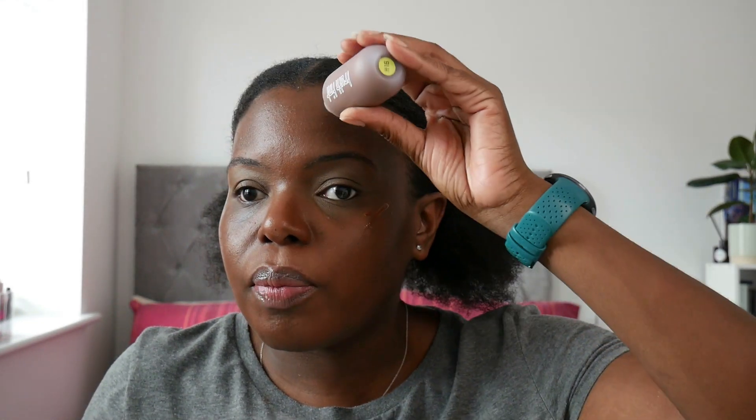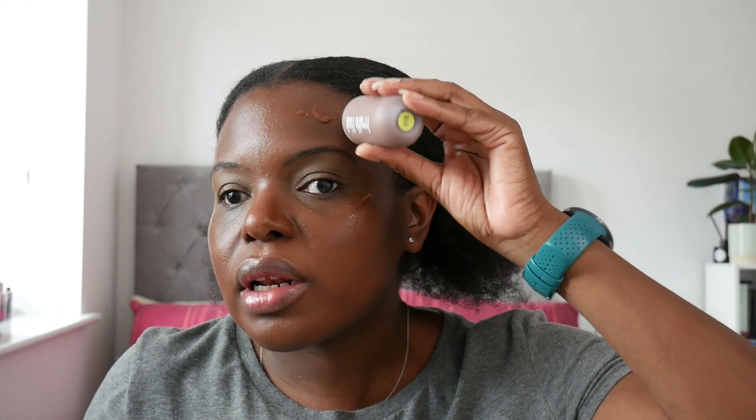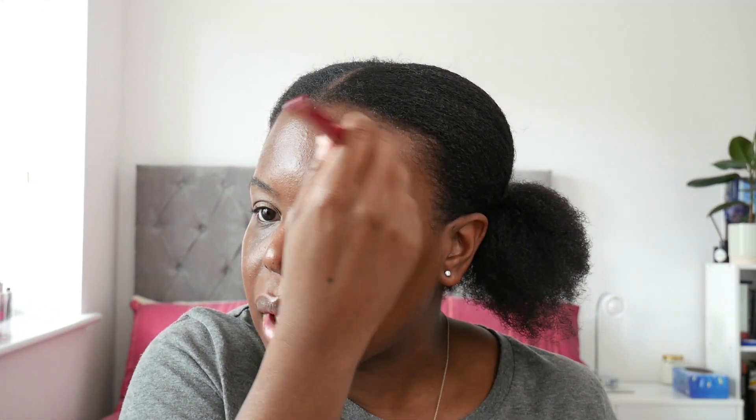I did watch a TikTok where Mitchell said if you want to build it up and make the coverage a bit fuller, you apply a layer, let it set a little bit, then apply another layer and let it set again.